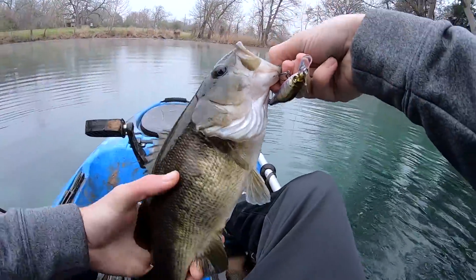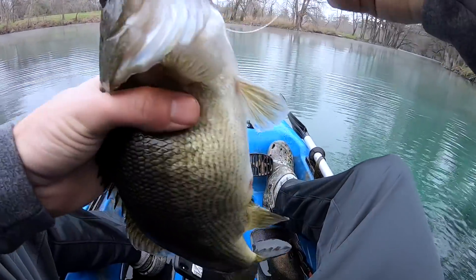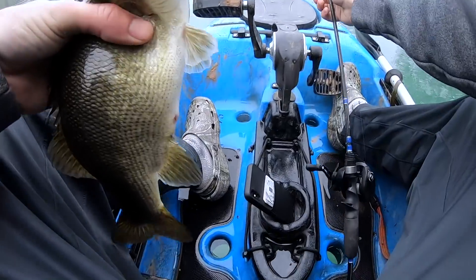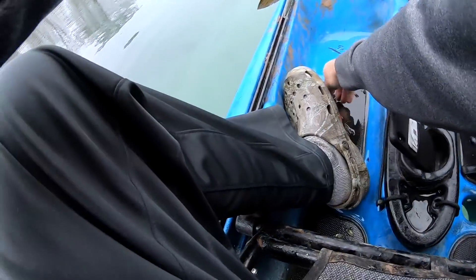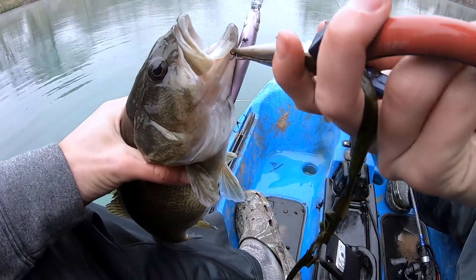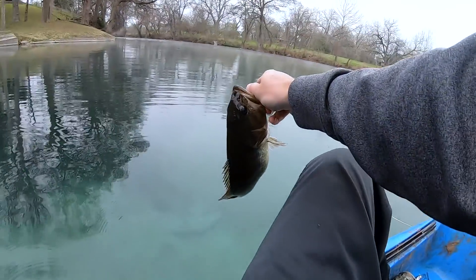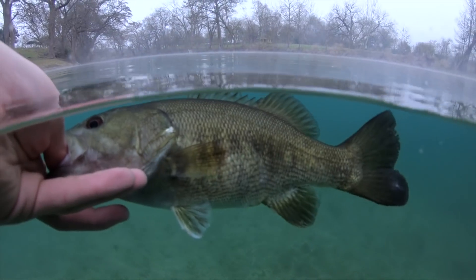There we go. Look at that one. That is a pretty Guad right there. Got him on the outside of the lip. Let's let this guy go.